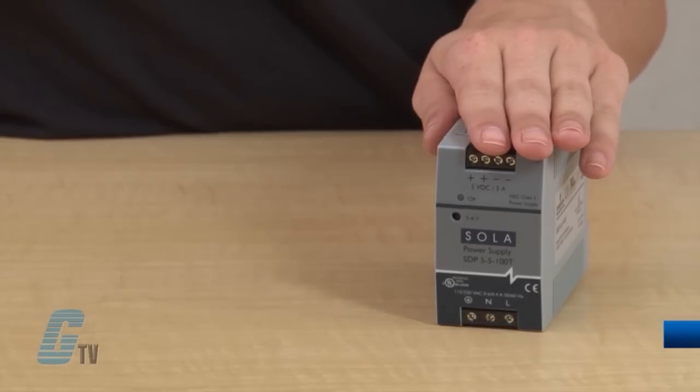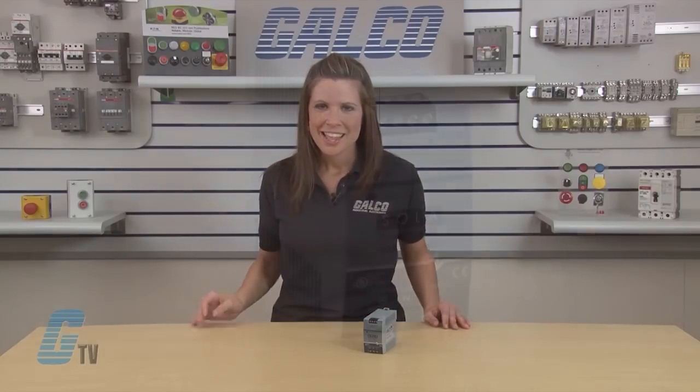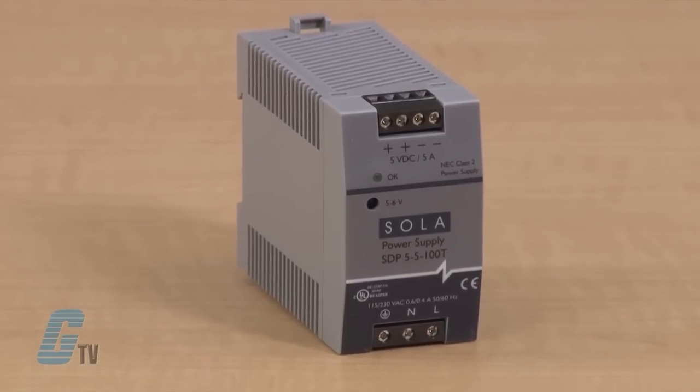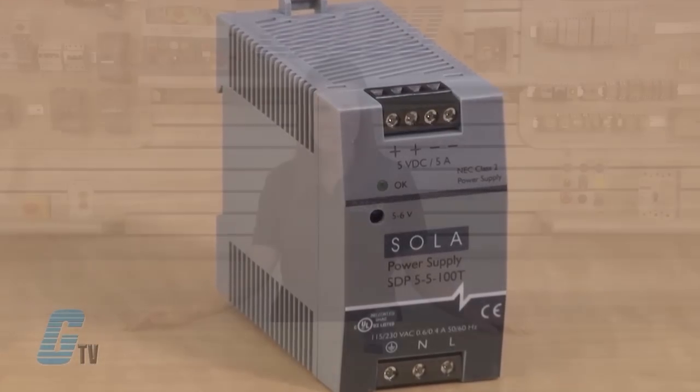Welcome to G-TV. Today we'll be looking at Sola HD's SDP Low Power DIN Rail Series Switching Power Supplies. The compact, lightweight DIN rail power supplies come in output voltages from 5 to 48 volts DC and power ratings of up to 100 watts. These extra small, efficient units are designed specifically for the industrial environment.